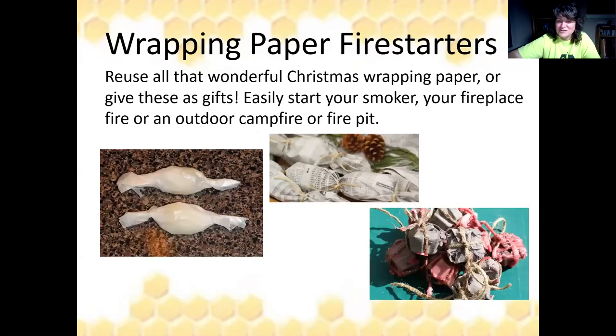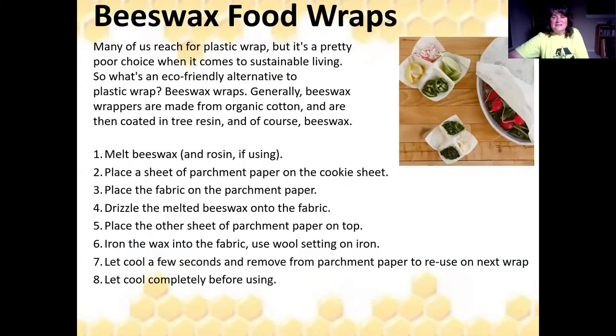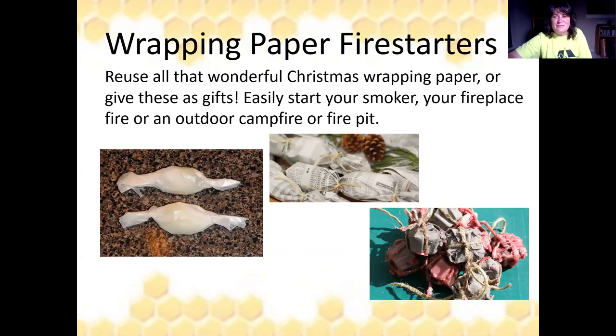You can also use old burr comb and dirty comb to make great fire starters. Wrap it up in leftover Christmas wrapping paper, and you can add a little sawdust or pine shavings. Mix it up with some wax and it will make great little fire starters. That's all I have — thank you very much.